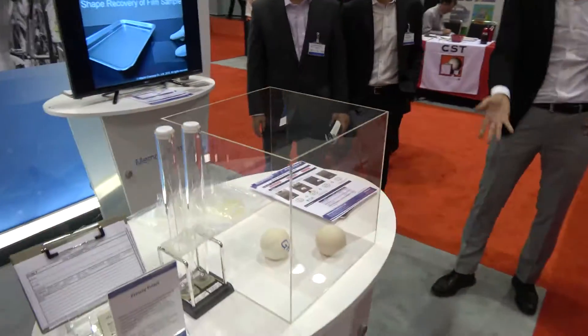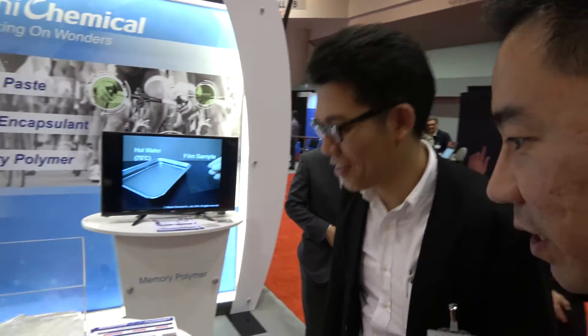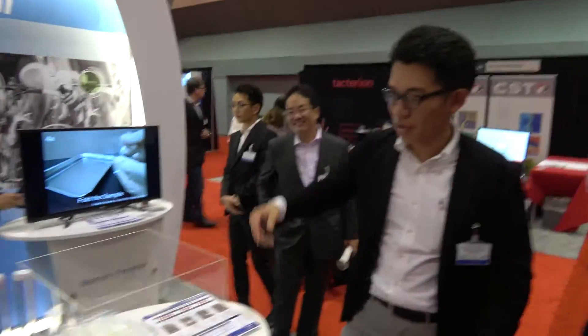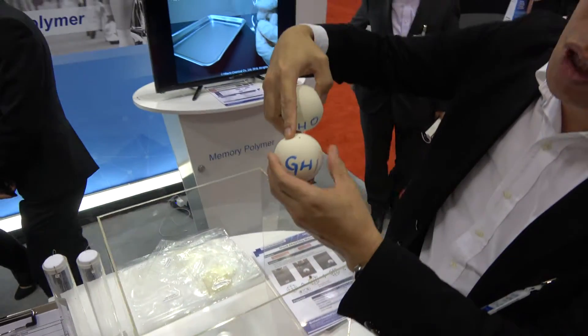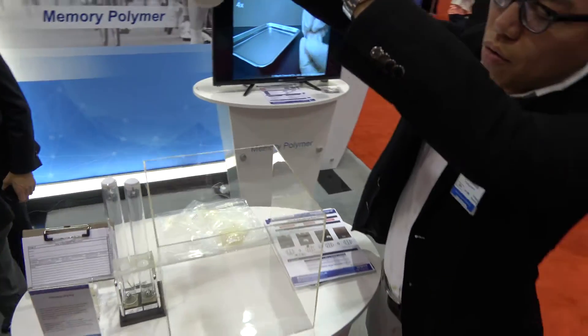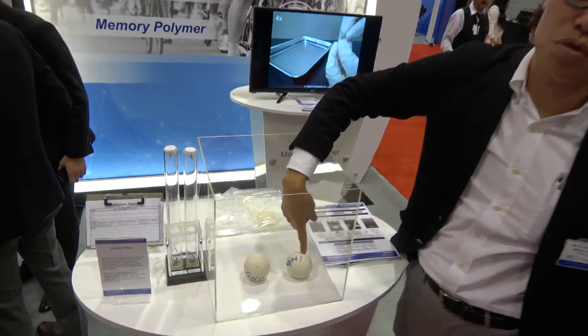This is my colleague from Japan, Takeuchi-san. He's responsible for the marketing of our stretchable product. It says smart gel — it's a shock absorbing gel. This one has smart gel inside and this one has normal resin inside. When you drop the ball, the smart gel one has better shock absorption.